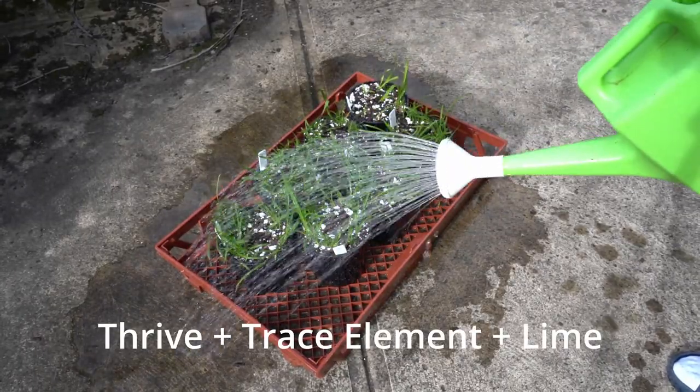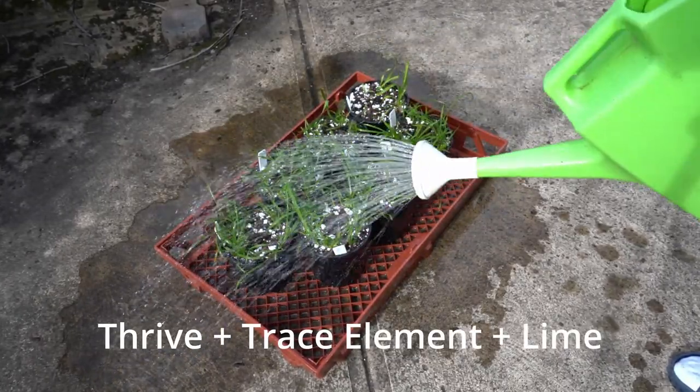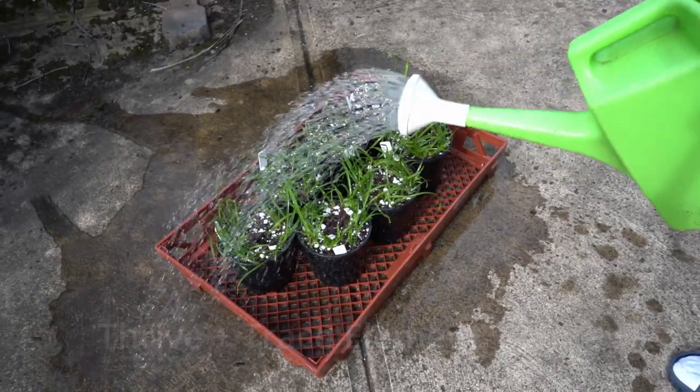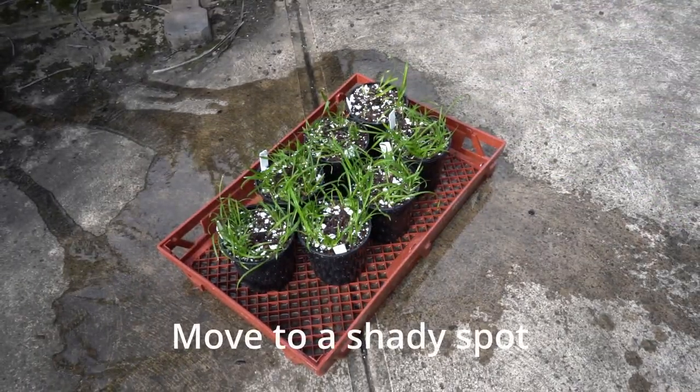Lime is important in neutralizing the acidity from the cocoa husk. Move to a shady spot for a couple of weeks.